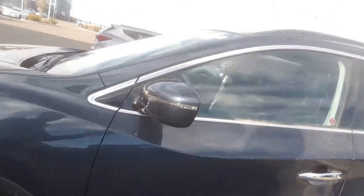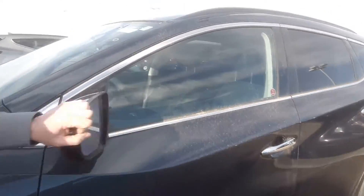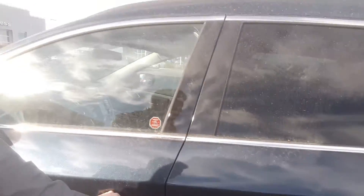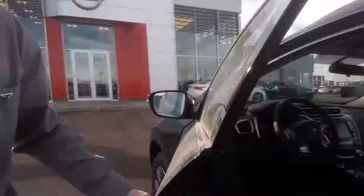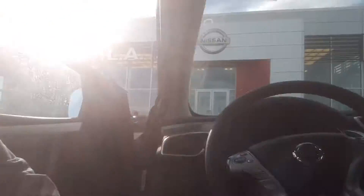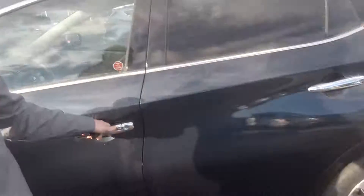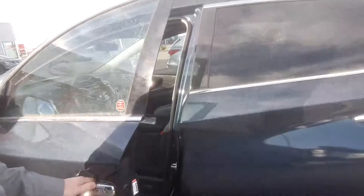Coming around the side, you've got your turn signal indicators on the mirror, dual breakaway mirrors for those tight parking spots. Keyless entry — it does work. Let me grab the keys. You hit it once to lock it, hit it twice to open it right up.